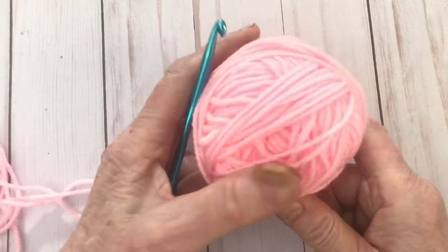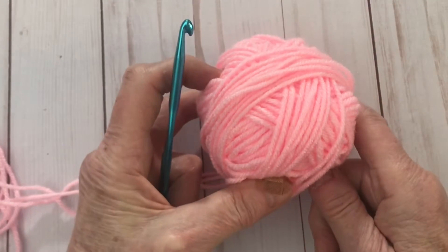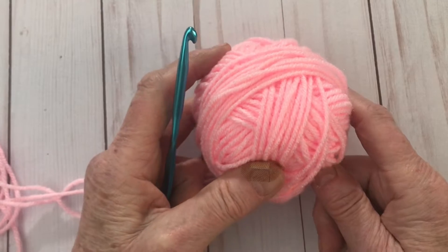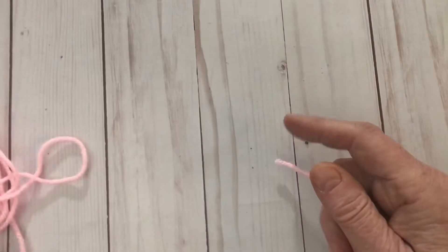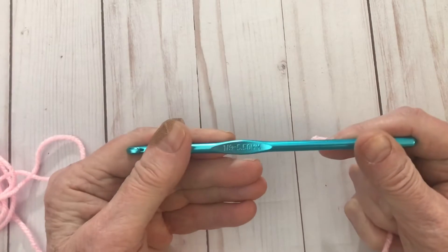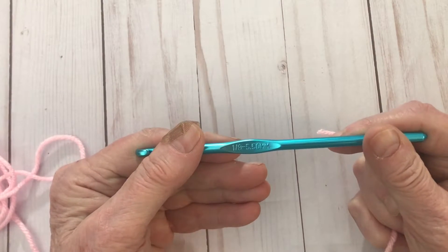I'm going to be using some yarn from my stash. It's a number four worsted weight, or in England I think it's referred to as Aran. I've got an I hook, which is a little bit bigger than an H — it's actually 5.5 millimeter. So that's what I'm going to be using to make the star stitch for you today.